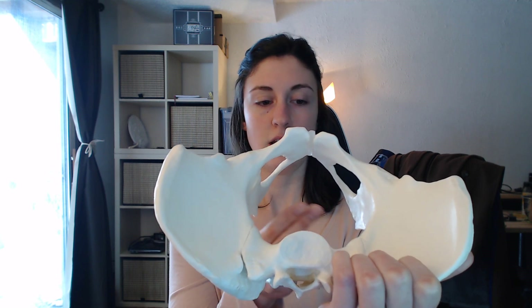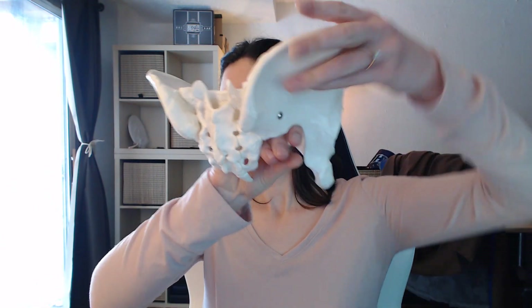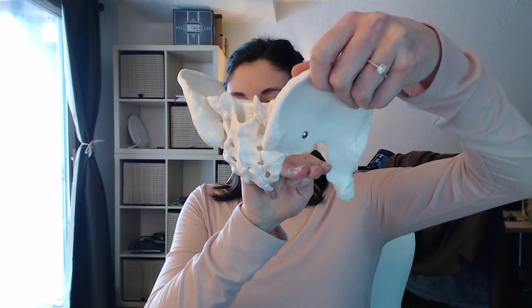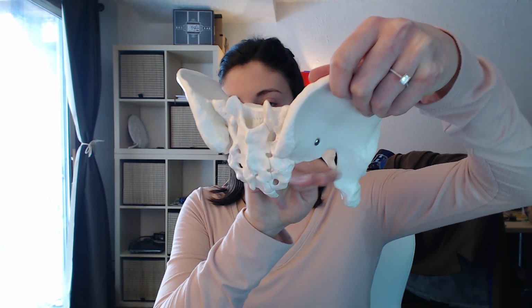Then you're going to check the space of the sacral sciatic notch. You should be able to fit at least two and a half fingers into this space. So this space is adequate.